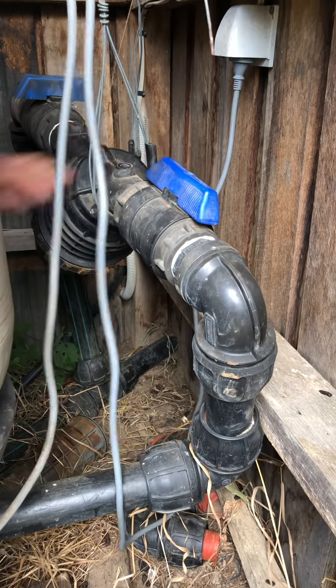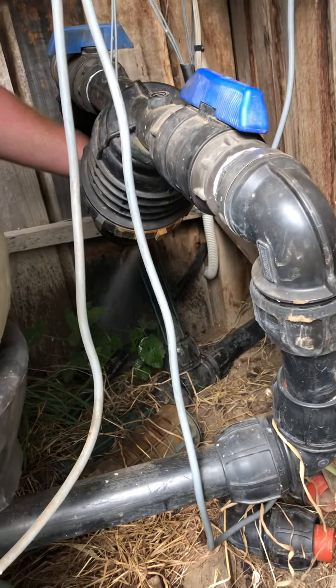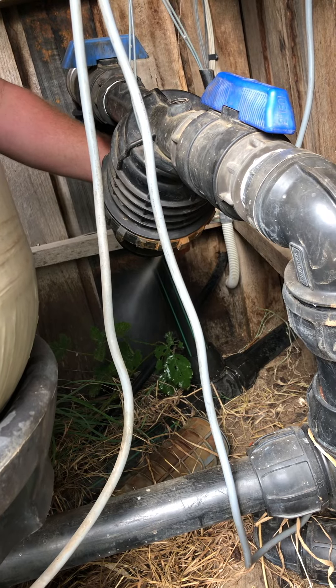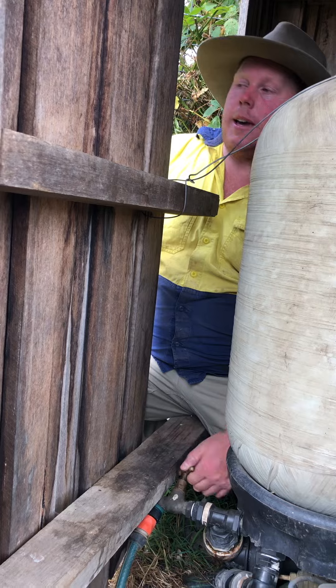First time in a while — I'll bleed this bit of air off. Get some coming out of there, just so there's no air in this part here. Now the pump's gone off; we just had it on for a while. So I'll drain some more water out till it kicks back in.